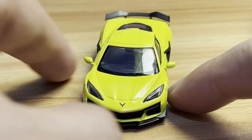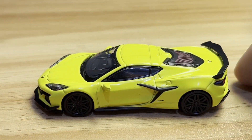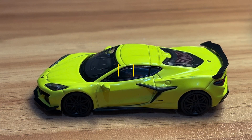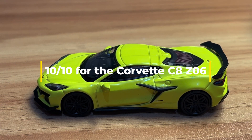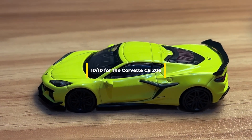Just to stop leaving you guys in suspense — this baby gets a 10 out of 10. It could get no less for me, because it is everything the base Corvette C8 is, and more.